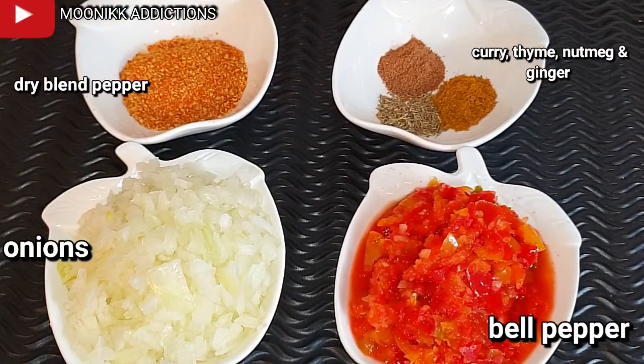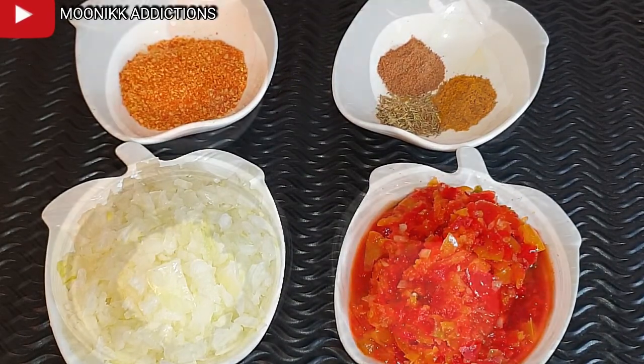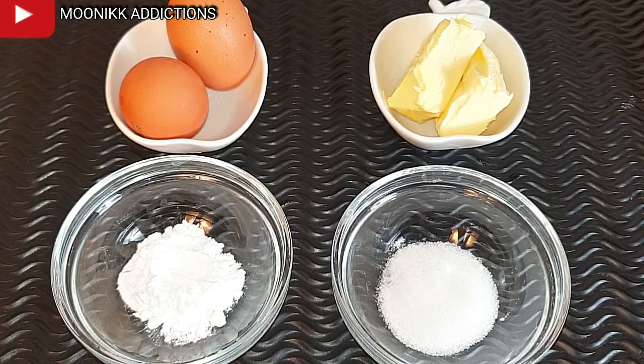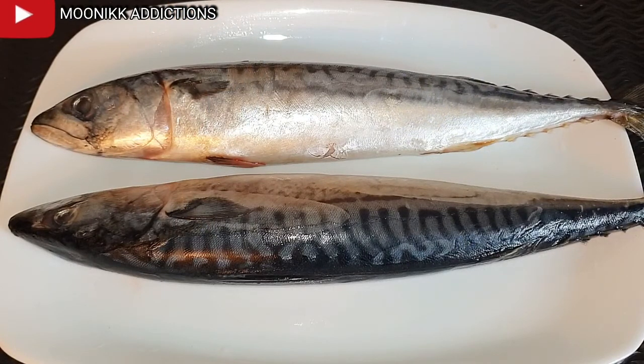I will be using onions, one bell pepper, dry blend pepper, curry, nutmeg, and thyme. I will also be using eggs, baking powder, salt, sugar, and butter. Note that the quantity you are using depends on the quantity of flour you're using. I'll be making use of two mackerel fish — mackerel fish is the best for this recipe.